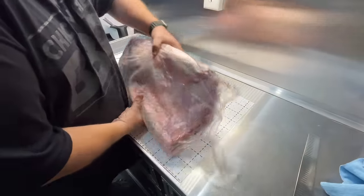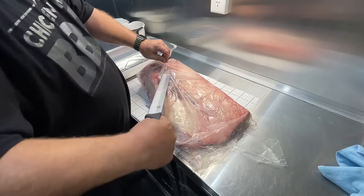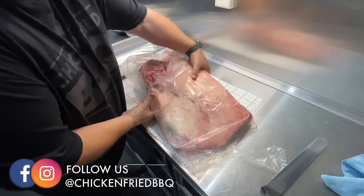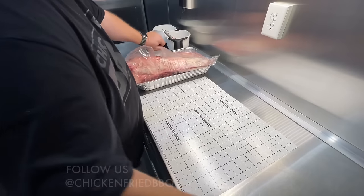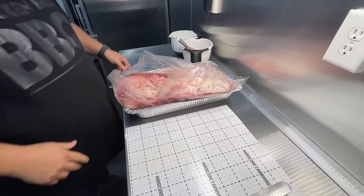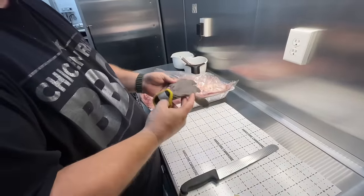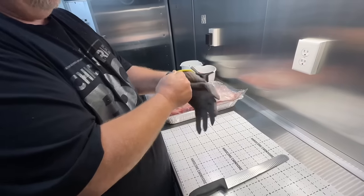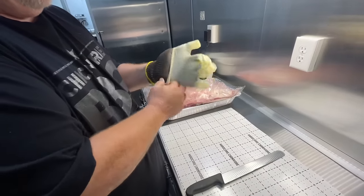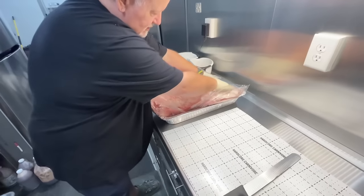This is a Midland Meat brisket, so we're going to open this guy up. I always kind of open from the bottom here. Let me move this over to a pan just in case. I'll grab a glove — I always wear one of these cut-resistance gloves. You'll notice why when you see the way I trim. I've cut my hand one too many times, so on my left hand I always throw that guy underneath there.